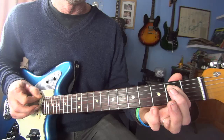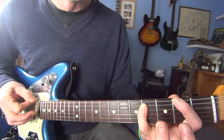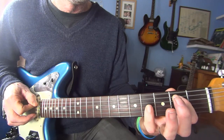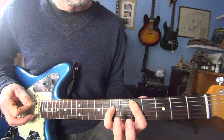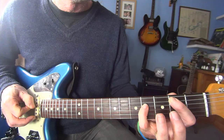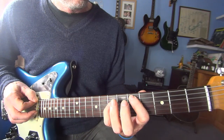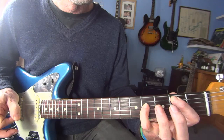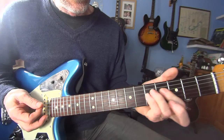So it's open E string, second fret of the A. Then going to two, four. Back to zero, two for a bit, then up to zero, five, seven — sorry, five, seven. Then to two, four. I'll do that all again. Then there's a quick run, and we're back into the verse again — same thing as before, come out with the D.